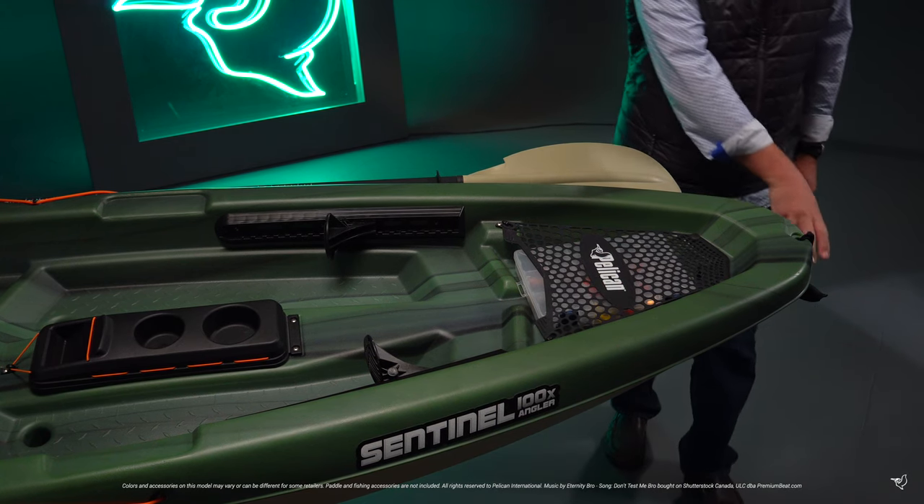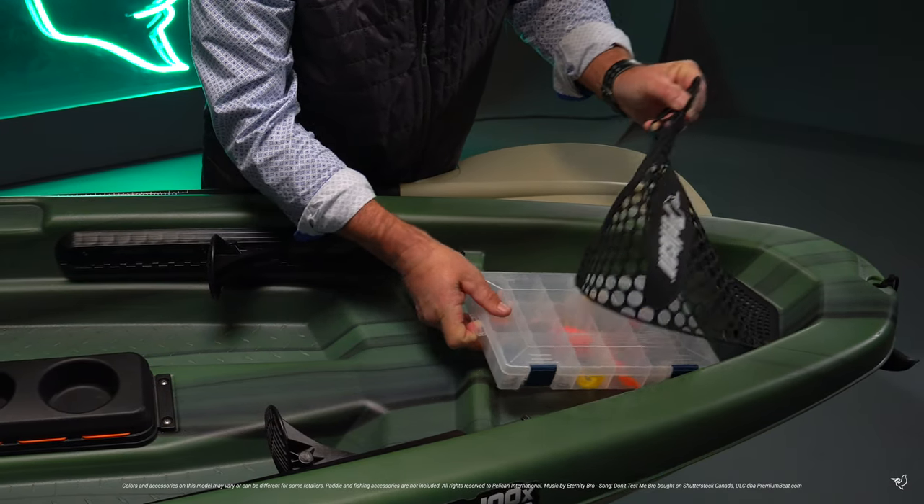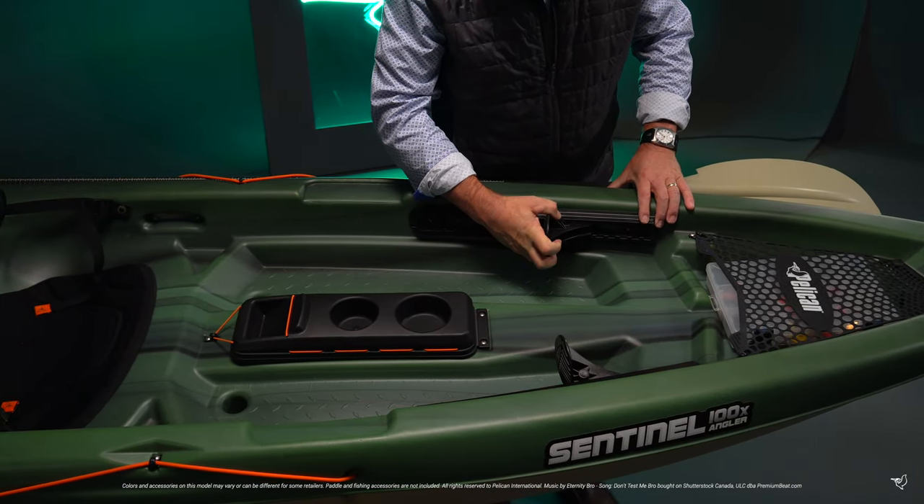The 2019 Sentinel 100X Angler comes equipped with a front carrying handle, a storage platform with rubber mesh cover, and adjustable footrests that will help you maintain a comfortable paddling position.